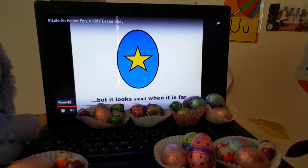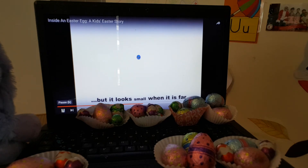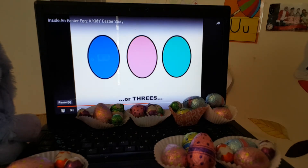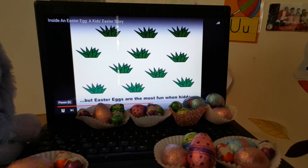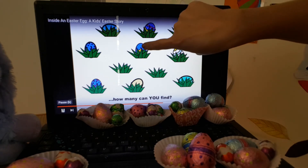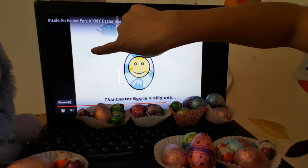But it looks small when it is far — so little we can't see it anymore. Easter Eggs can come in twos, in threes, in fours or fives. But Easter Eggs are the most fun when hidden. Can you find them? How many can you find? Let's see — one, two, three, four, five, six, seven, eight.